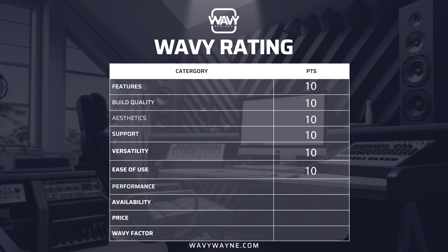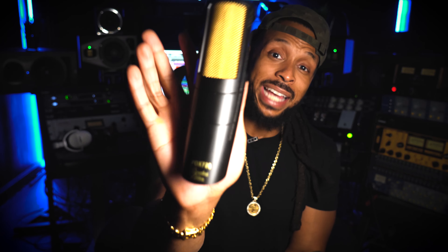Now we got to really get down to the nitty gritty and understand the performance capability of the Audix PDX 720 Wavy Wayne Signature Edition. I'm going to set this microphone up right on my desk, just like I would my other dynamic microphone for YouTube videos and online content. I'm also going to have Lydia come through and sing some stuff into the mic too. We'll be right back with the wavy rating of the performance.